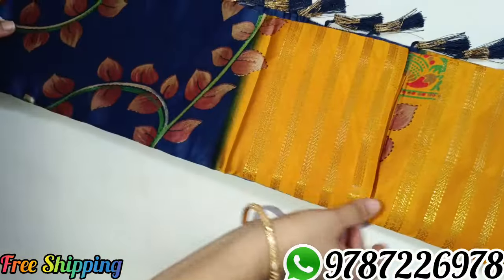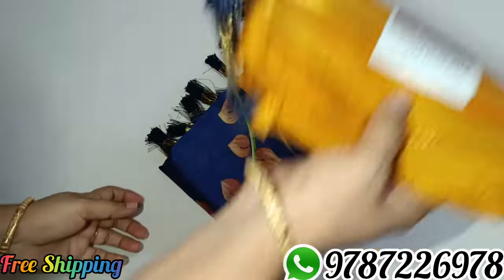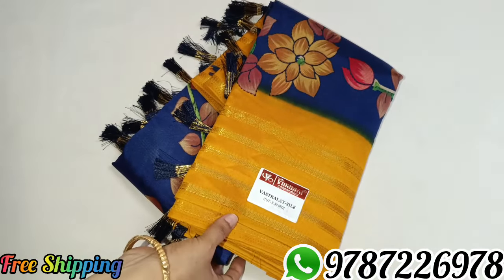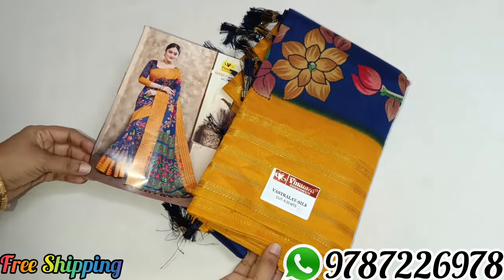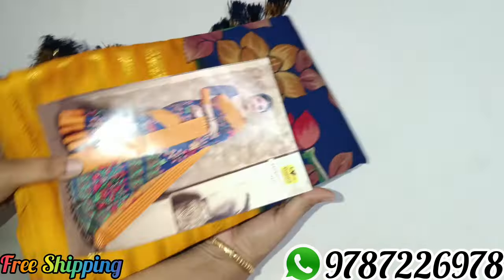This is very good — soft and smooth, silky type. This is very good for the catlock model. This price is 670 rupees for all over India. If you want any color, you can take a screenshot. This is a blue with mustard combination.